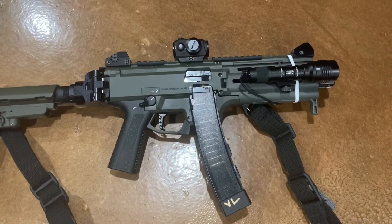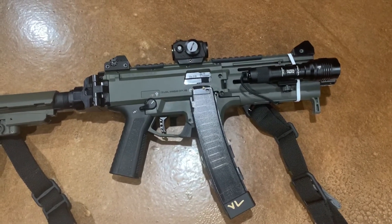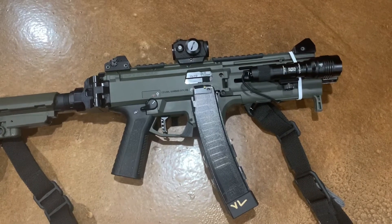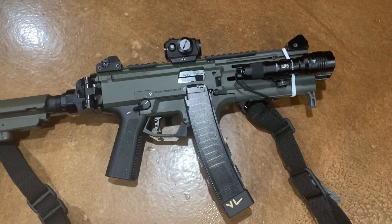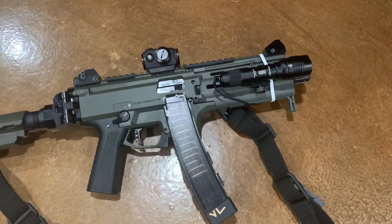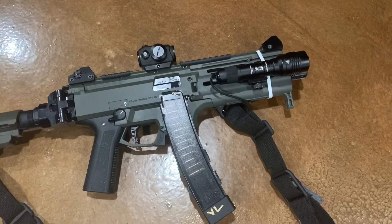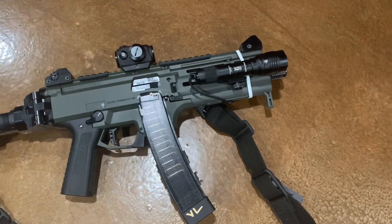We've got the HP Industries beta stock trigger with the reduced weight spring kit. We also have the beta extended charging handle on the other side, which I'll show you in a second.